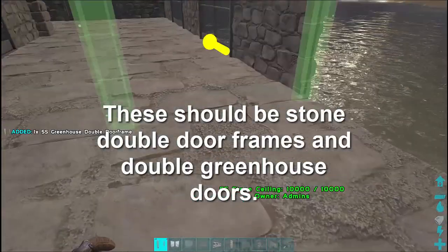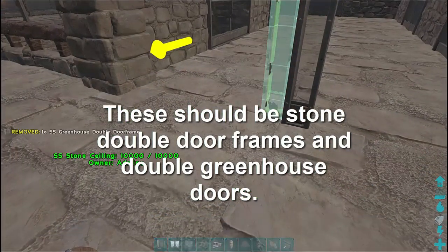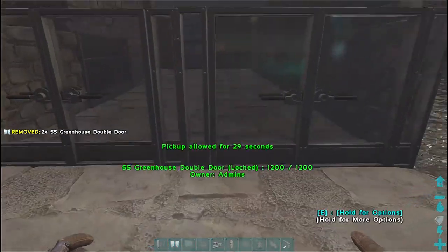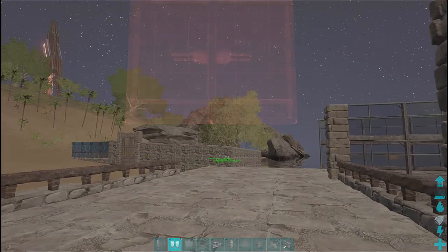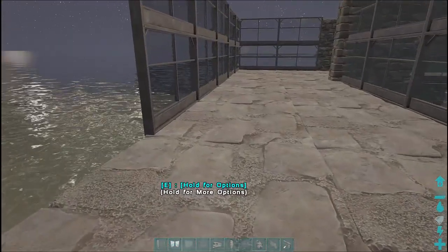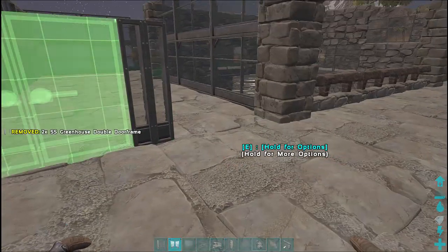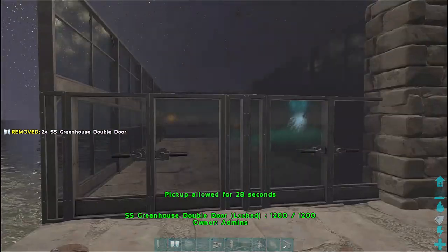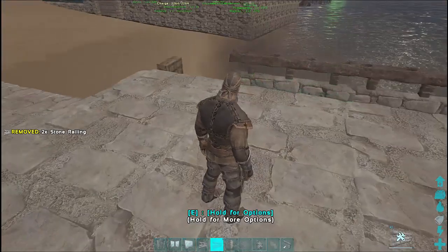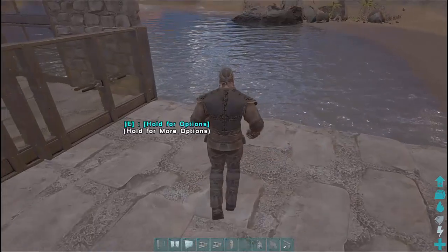Now we put some doorways at the front — a couple of double greenhouse doorways — and stone walls at the top. We put the double greenhouse doorways on the other side as well, with the double greenhouse door in the doorway, and then put some handrails around the outside. You can put walls here if you want, but handrails look better than walls for the visual.